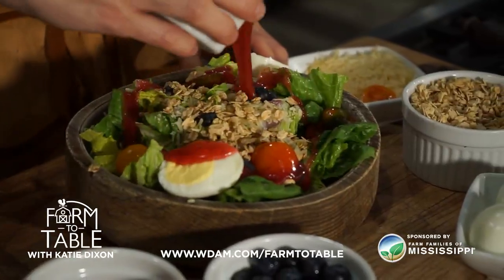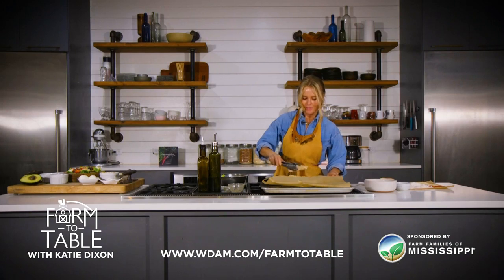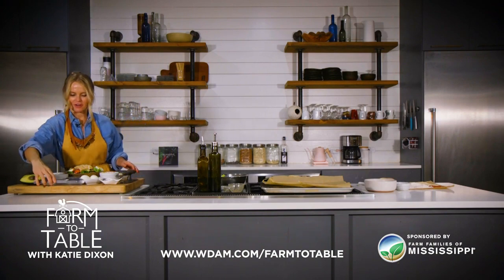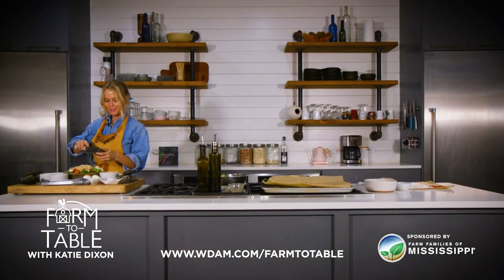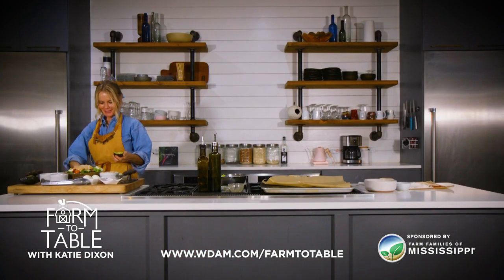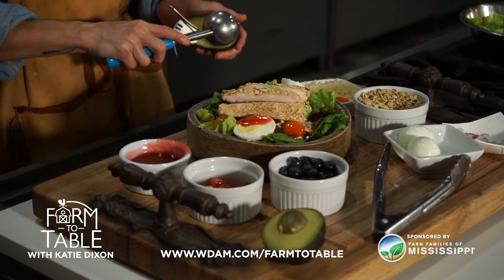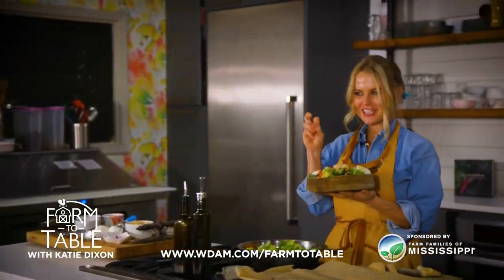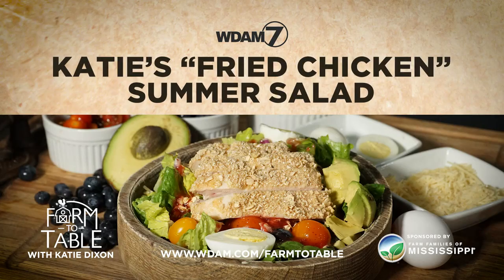Last but not least, we're going to add our avocado and then a little bit of a raspberry vinaigrette that I'm going to share the recipe with you guys for. Now we're going to layer up our fried chicken on top and add just a little bit of our avocado. We've got a yummy summer salad filled with all kinds of Mississippi produce, chicken, eggs, and of course some granola from my cafe right here in Hattiesburg. Today you have Katie's fried chicken summer salad. From my heart to your table, I can't wait to see you guys again really soon. Find this recipe and more at wdam.com/farmtotable.